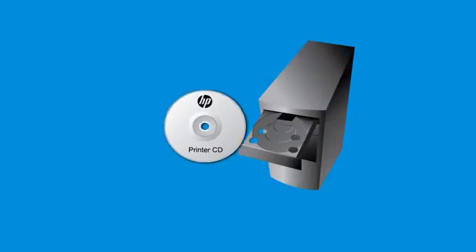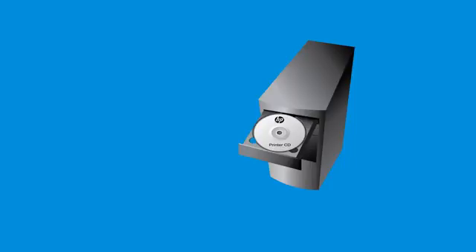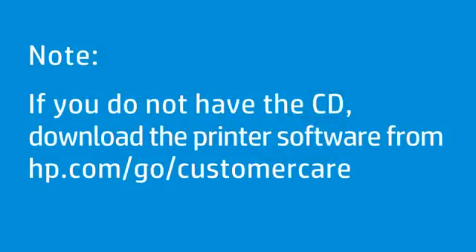Next, load the printer software onto your computer using the CD that was included with your printer. If you do not have the setup CD that came with the printer, the printer software can be downloaded from hp.com/go/customercare.